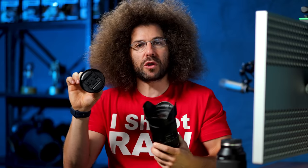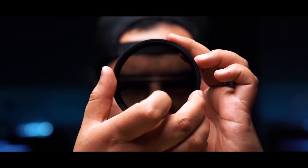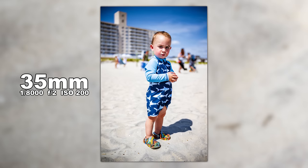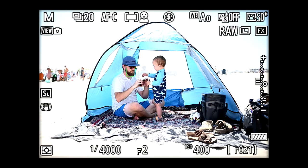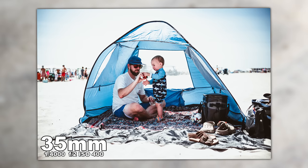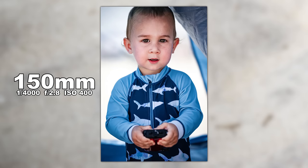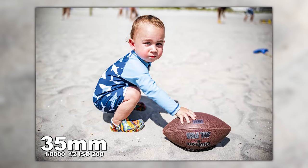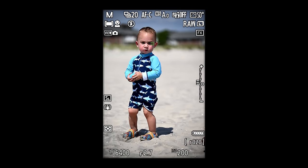You have an 82mm filter thread. If you have an 82mm variable ND filter — like one of those Peter McKinnon ND filters — that would be pretty good on this because when you're shooting at F2 at 35mm, you might want to cut down the amount of light coming in while still shooting at F2. You have a nine-blade aperture, so at 35mm you can see the background totally obliterated, and at 150mm you get a nice separation. This lens covers 35, 50, 85, 105, 135, and 150 — a huge range — going from F2 to F2.8.